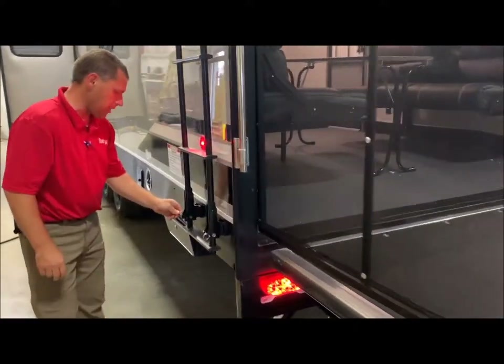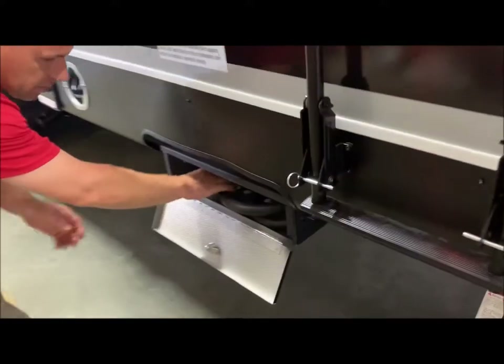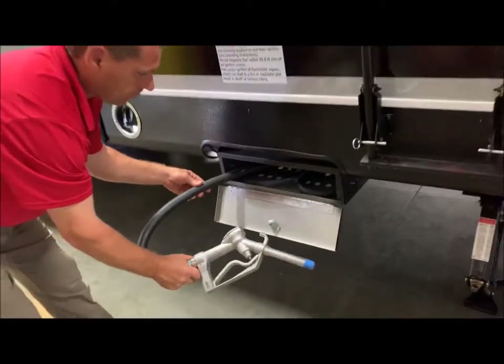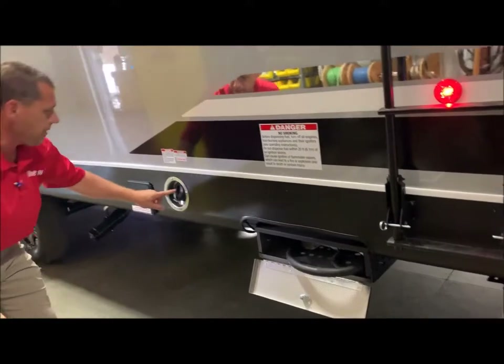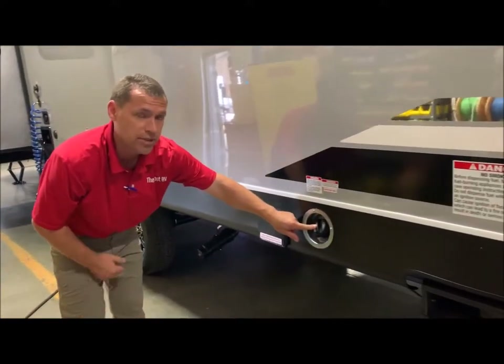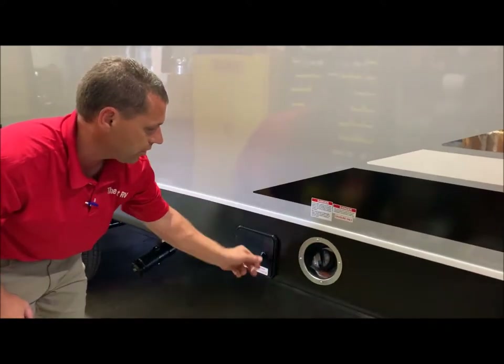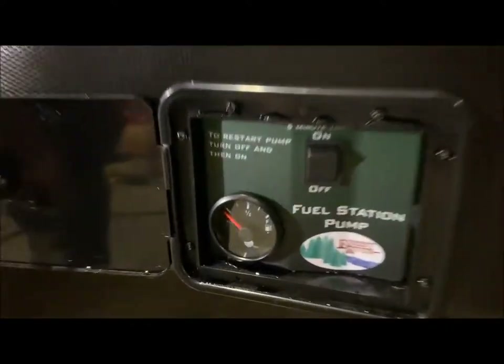The fuel station is right in front of the roof ladder. This does have your nozzle for fueling up the toys. It's a 30-gallon fuel tank that you can fill up through this port, and then you have your switch right here to turn it on as well as the fuel gauge.